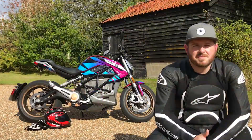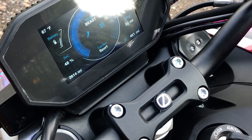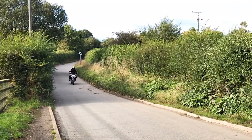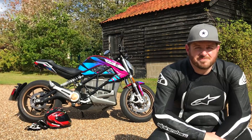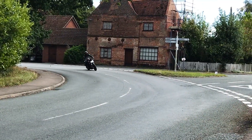We've done about 30 miles, all of it in beast mode — the highest power setting available. Despite the mileage and the way I've been riding, the range has stayed at 75 miles. It was about 80 miles when we left the shop 30 miles ago, so that's really good.